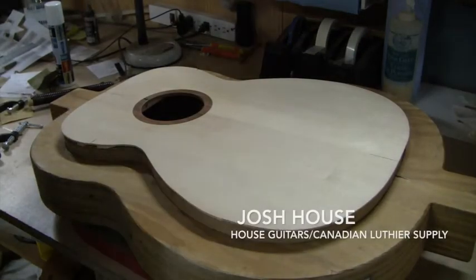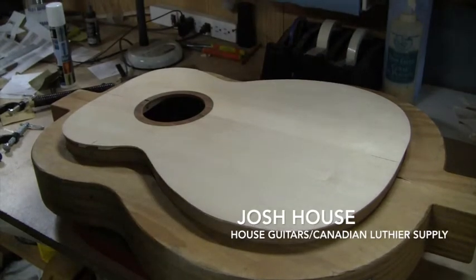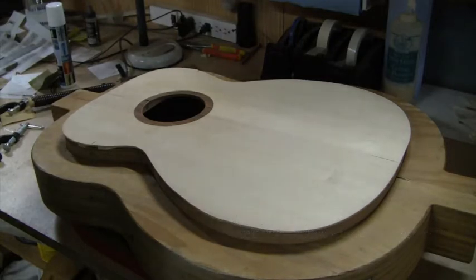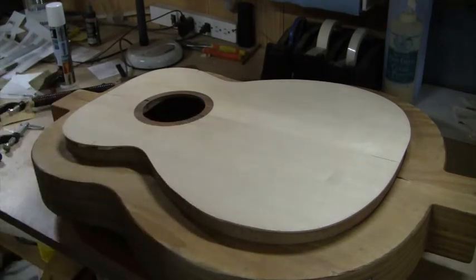Hey everyone, Josh here at House Guitars and Canadian Luthier Supply, coming to you from my shop in Goddard, Ontario, Canada. I wanted to shoot a video regarding how I handle the top radius and the rim.